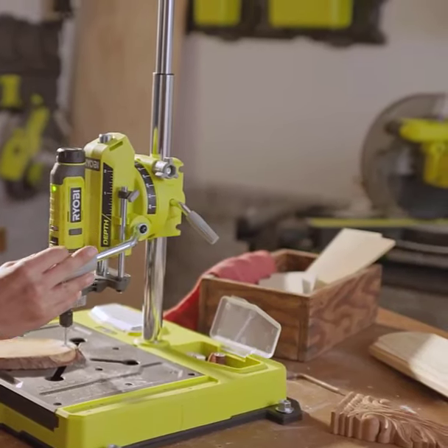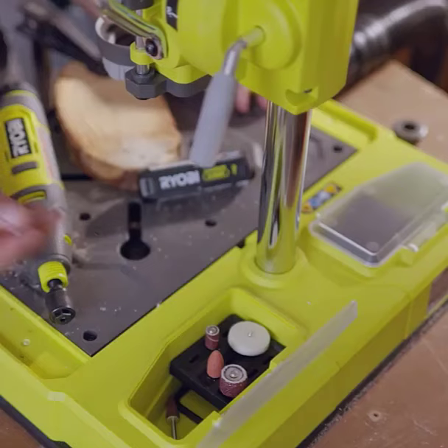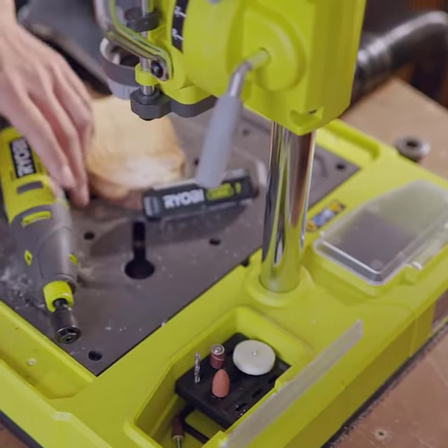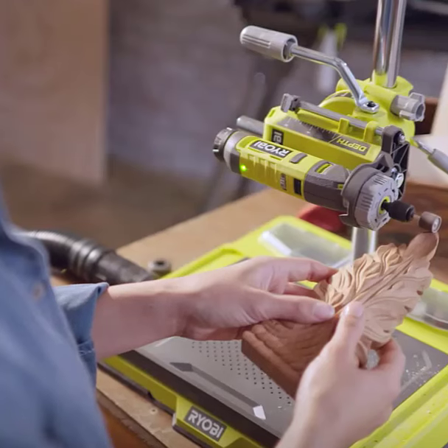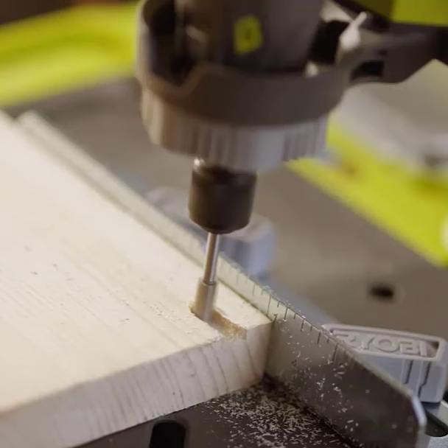The Ryobi Hobby Station has truly transformed my crafting experience. Its reversible base plate and routing fence capability have elevated my control and precision with my rotary tool. The integrated vacuum compatibility keeps my workspace clean, and the onboard accessory compartments ensure I'm always organized.